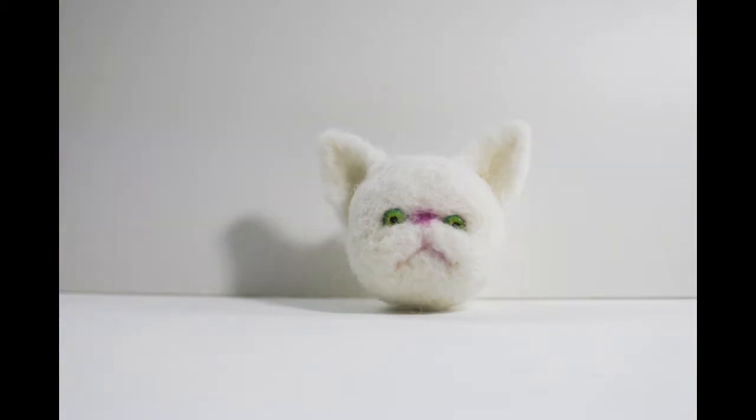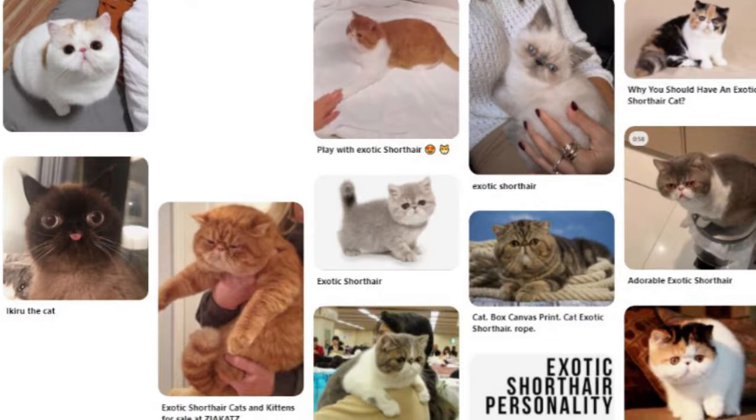Needle felting cats is hard, but I've come up with a simple method to make these cute faces. This is based on an exotic short hair.